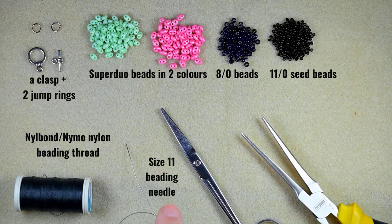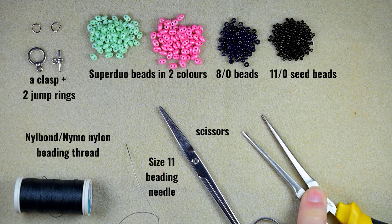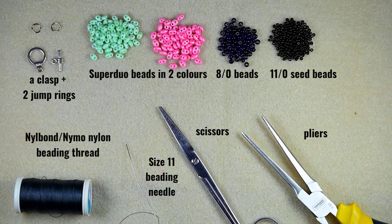I'm using a size 11 beading needle — I think you could handle this with a size 10 or 12 as well. I'm using scissors and pliers. Now I'm going to take about an arm span of thread on my needle, and later if needed I will add more thread, and I'm going to start.